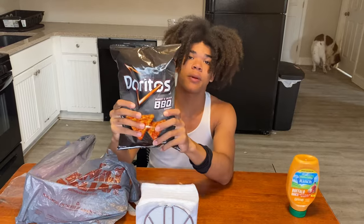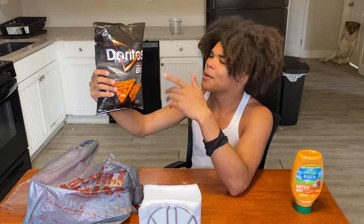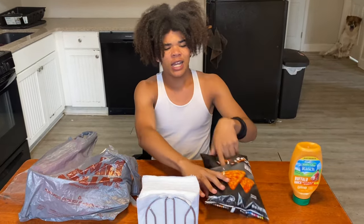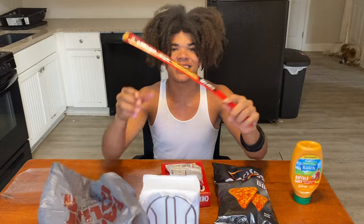So I'm in the kitchen and I got all the products we need for this prison spread. Let's get into it. First thing you need are your Doritos — I chose these because they're new BBQ Doritos they had at Family Dollar, and I never had them before. You also need some Cheez-Its, noodles — I got the beef flavor — and a Slim Jim. This is all you'll be needing for the video.